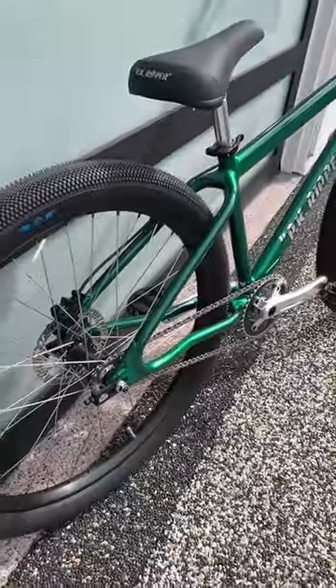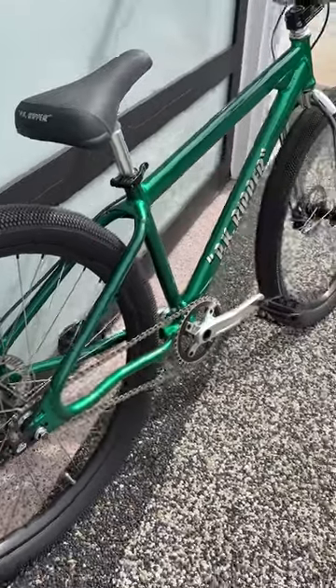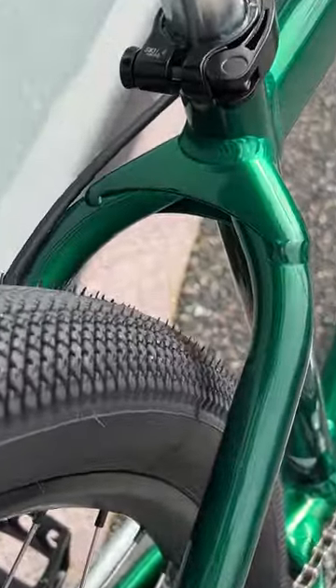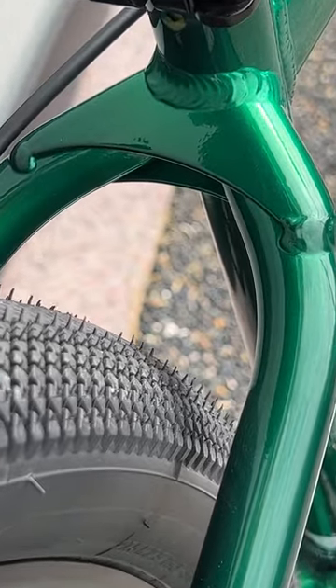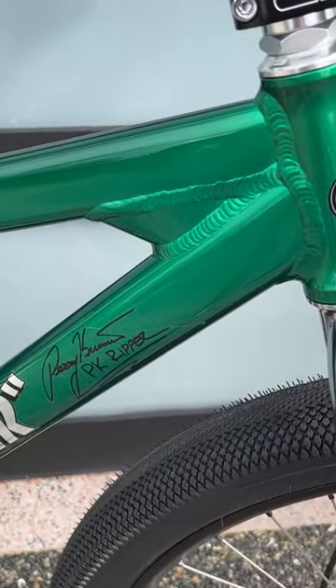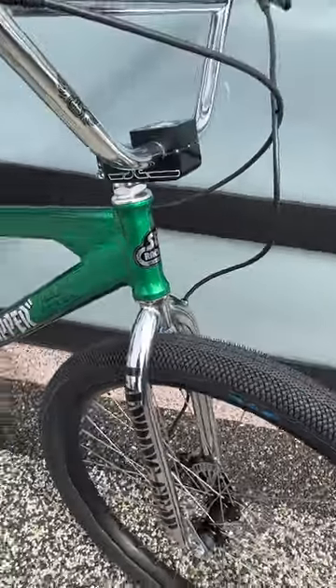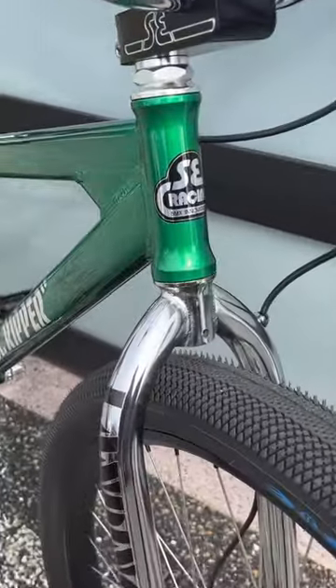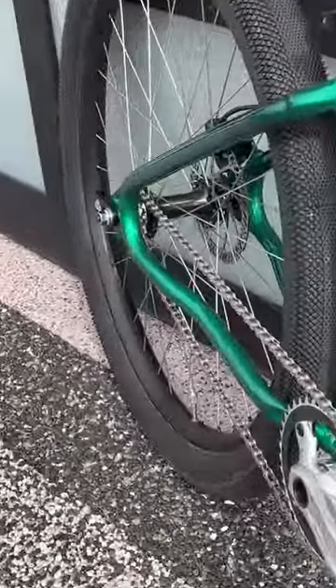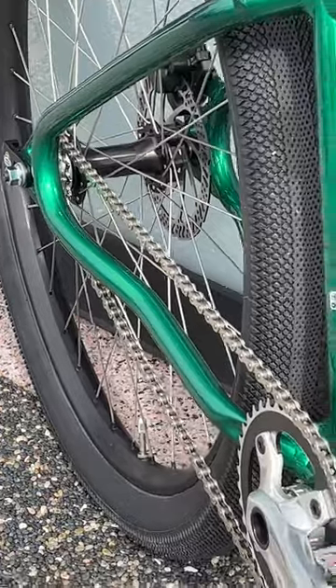This PK Ripper 27.5 Perry Kramer signature edition comes with the same aesthetics as a regular PK Ripper from back in the day — the gusset right there behind the seat tube, and of course the gusset here at the down tube and top tube junction. The bike is on point: it's got the integrated head tube, sealed bearing headset, and sealed bearing rear hub.